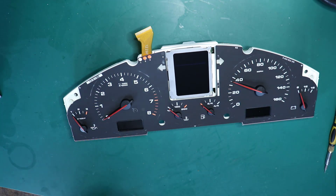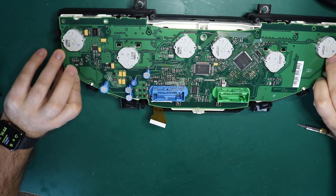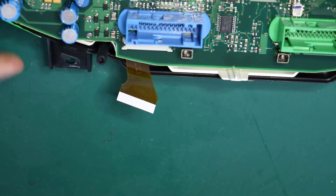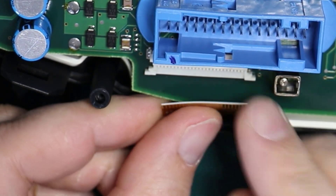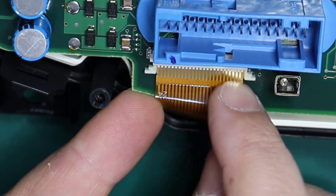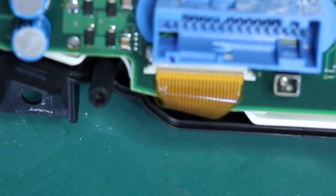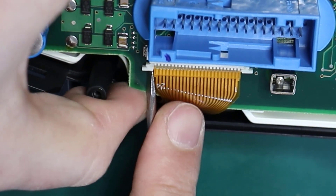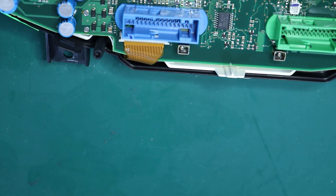Now you can put the front clear lens back in place — you don't need to do anything further from the front. The only thing left is to connect the ribbon cable, then lock the lever, and that's it.